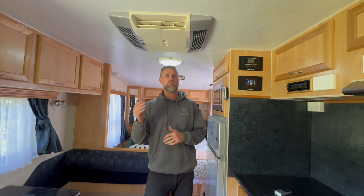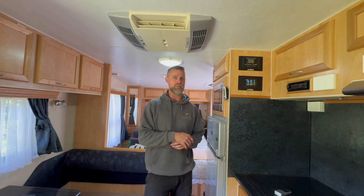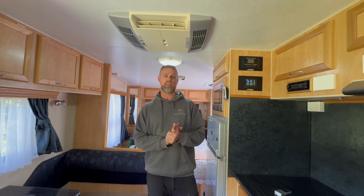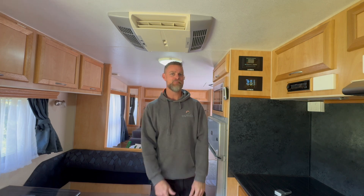There's definitely been some thought into why some people don't need this size system for their energy consumption. These guys will be chasing the sun for the most part, but they also have a diesel heater in here which gives them the flexibility to keep warm in winter. It's a really nice, big system that's going to give them lots of flexibility to travel in whatever season. Any questions, don't hesitate to leave a comment - especially if you've got an older caravan, because this is a prime example. Cheers, see you next time.